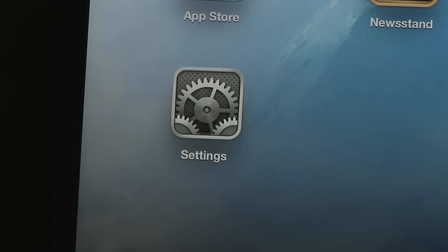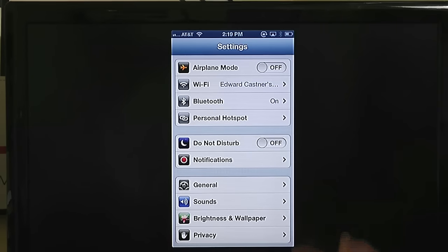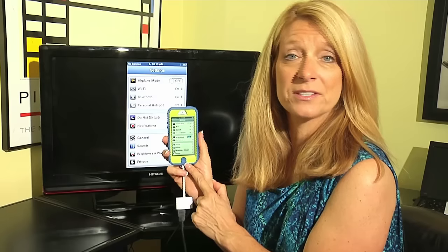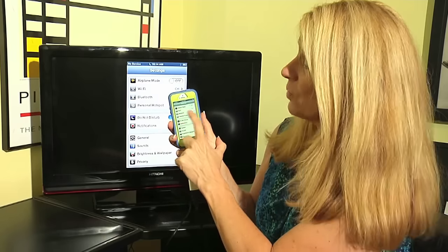The first thing we're going to do is go to the Settings icon. Tap on Settings, and when you tap on Settings you come to all of the folders contained within the settings. The second item from the top says Wi-Fi.